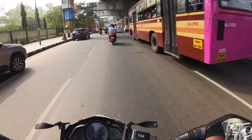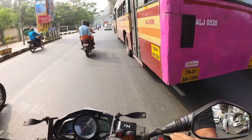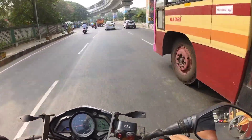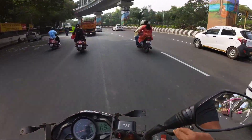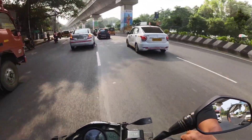The RS is a well-performed bike. I am very happy for this.